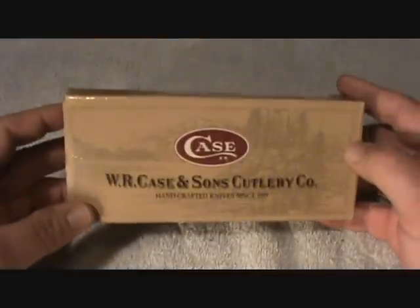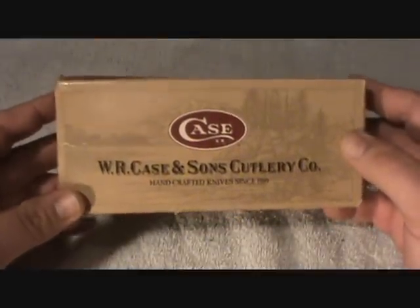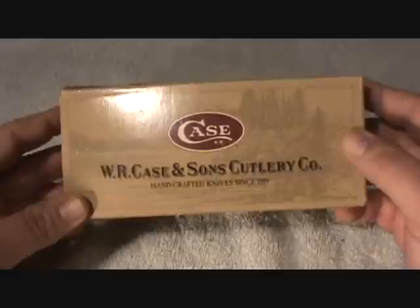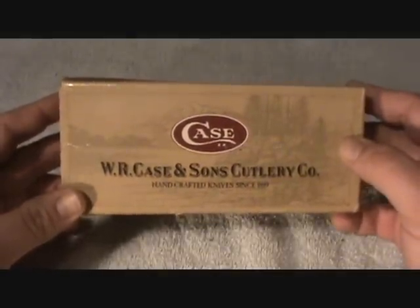It was my dad's and he gave it to me. He worked for his company for so many years and this is what they gave him, and he knew I liked weapons and all that kind of stuff so he gave it to me. It's just been in my safe for years.